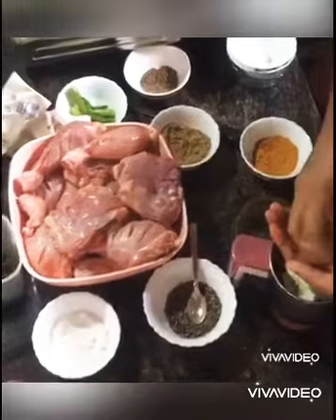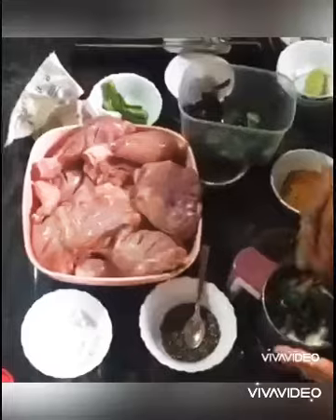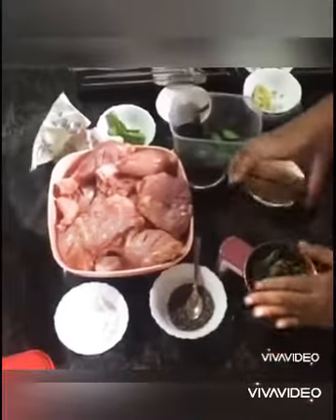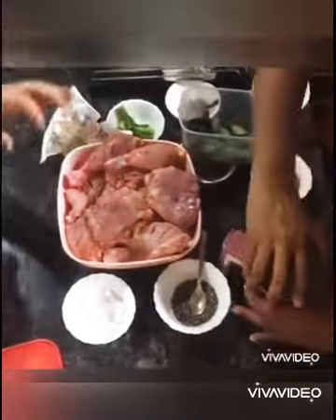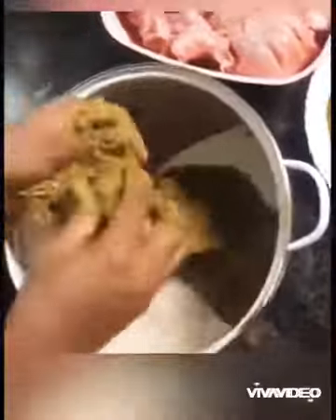After that, I'm going to bring it to a boil and then open it. Now let's crush the green sauce. Let's put the chicken in the green sauce, then put the chicken in the oven.